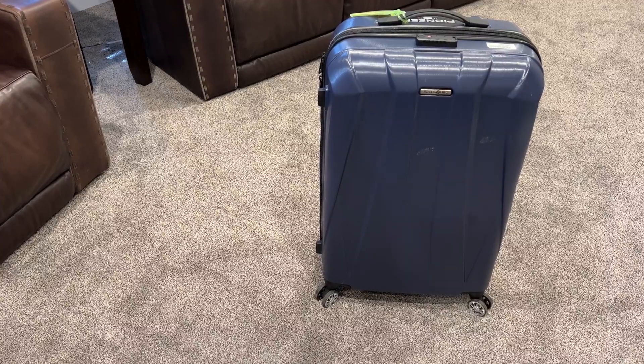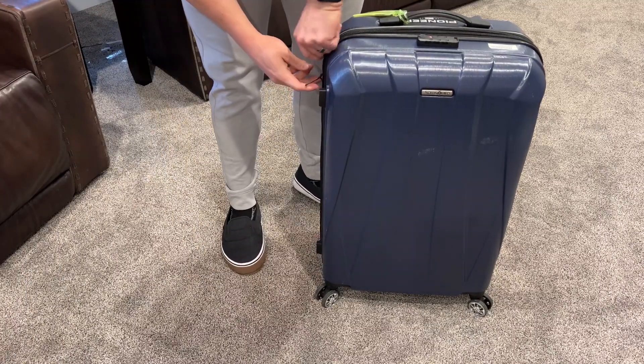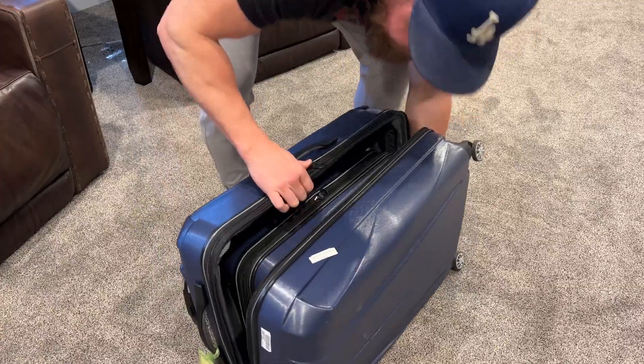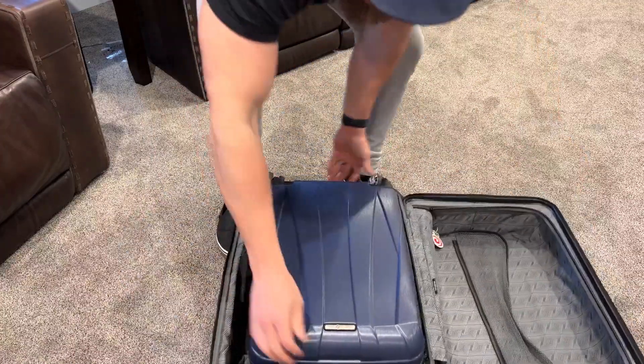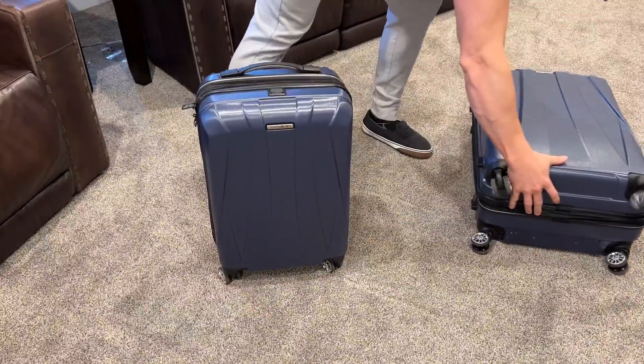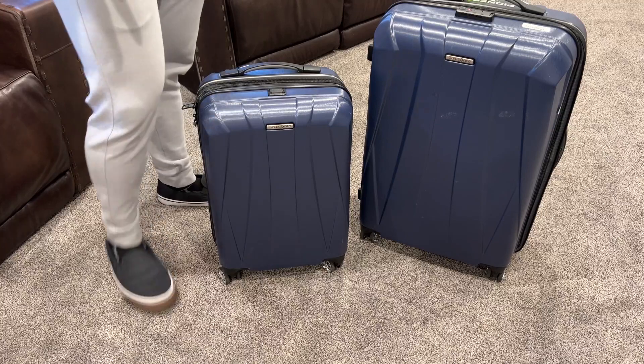This Samsonite suitcase set has been fantastic. I have now taken this on two international trips and the durability has been fantastic. I've got the carry-on version and the check size, and they've both been really fantastic.